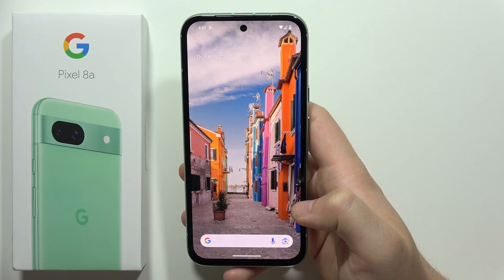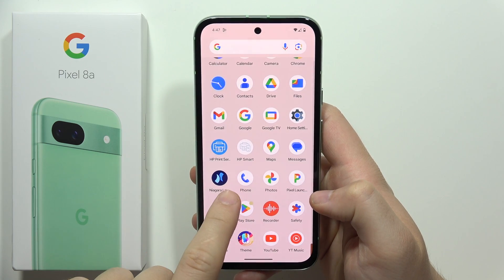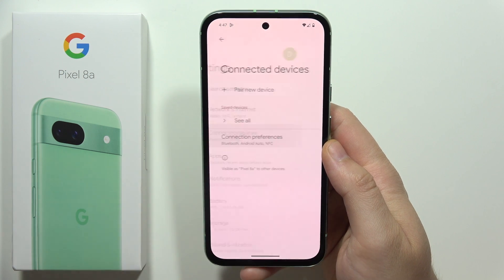To connect Google Pixel 8a with your car, first navigate into the Settings. We will start from this screen and go to Connected Devices.